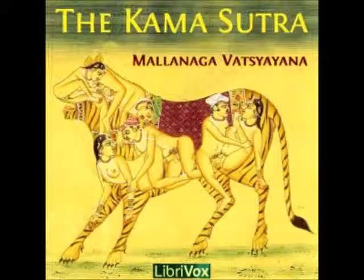or a reed made soft with oil and extracts of plants, and tied to the waist with strings, may be made use of, as also a row of soft pieces of wood, tied together. The above are the things that can be used in connection with, or in the place of the lingam.